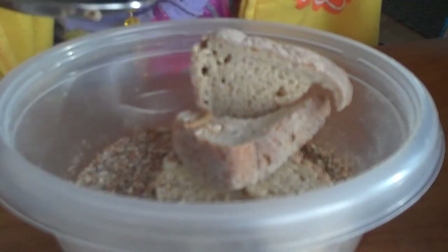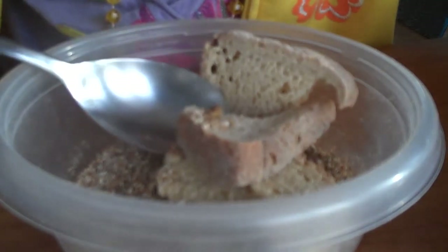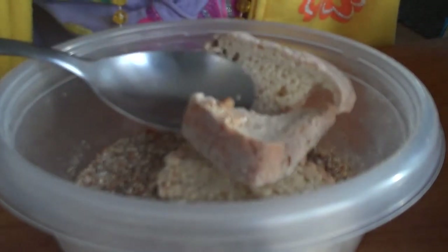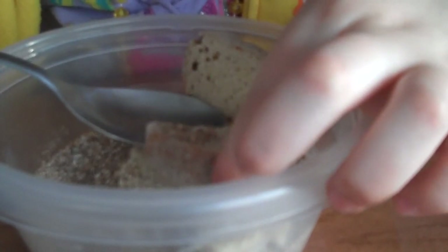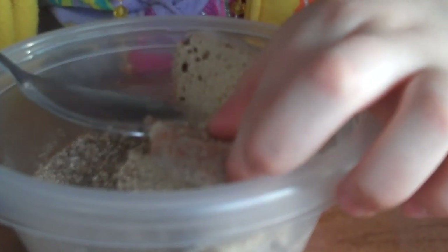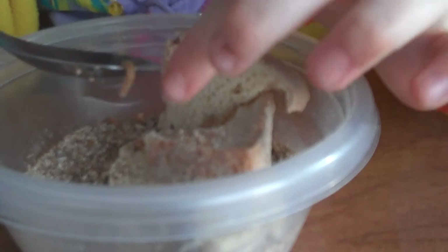I'm going to touch him. He looks so cute. I'm going to put him in the little container. Come on, little buddy. Come on. That's probably long enough for the video.